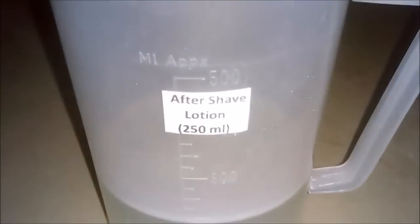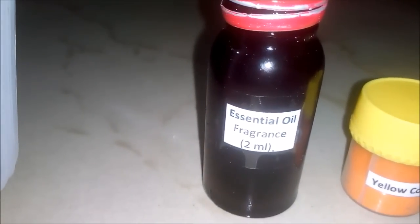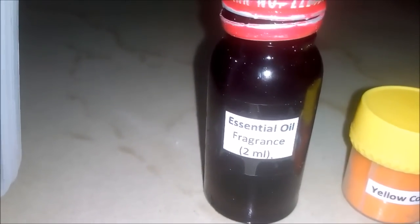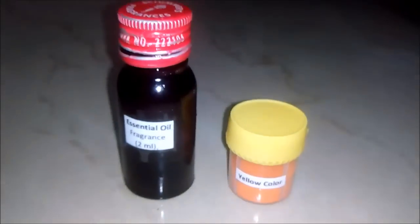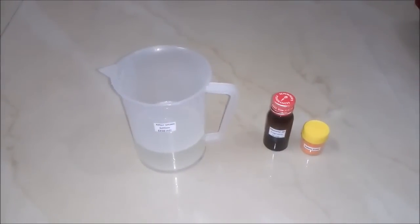Our after shave lotion is almost ready — only two things are left. One is essential oil, which is basically a fragrance; we can add any fragrance to our after shave lotion. I am using lemon fragrance here, around 2 ml. And a yellow color powder. Both these things are optional. If you want to add them you can, else you can leave them — your after shave lotion is already prepared.